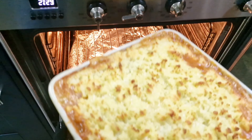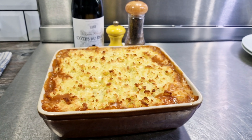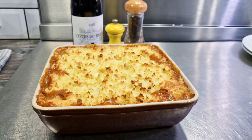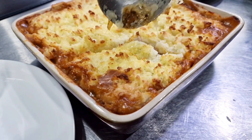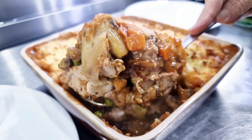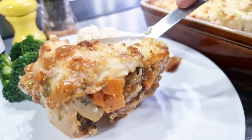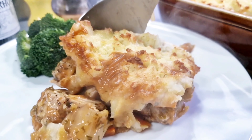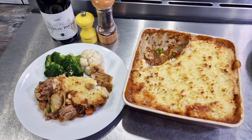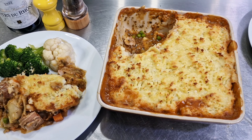Look at that — absolutely fabulous! You can see the gravy bubbling away and all that lovely cheesy crispiness on top of the pie. You can see the chicken, leeks, carrots, sausage, and bacon in that gravy — absolutely yummy, so so good. A great pie for pretty much any time, but particularly good for the winter. That's the farmhouse cottage pie — completed and ready to eat!